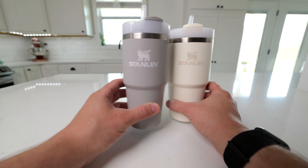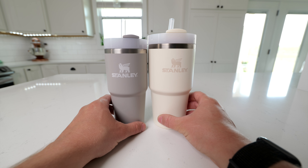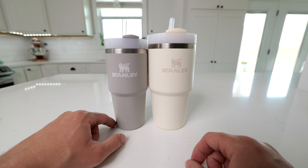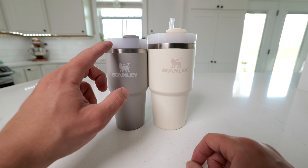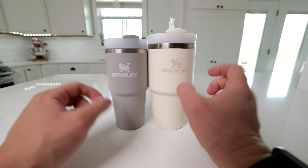In this video, we're going to compare the 14-ounce and the 20-ounce Stanley Quenchers. When you look at these side-by-side, you'll notice that they're pretty close in terms of size, but the 14-ounce has a diameter of 2 3/8 inches and measures 7 inches tall. The 20-ounce has a diameter of 2 3/4 inches and measures 7 3/8 inches tall.